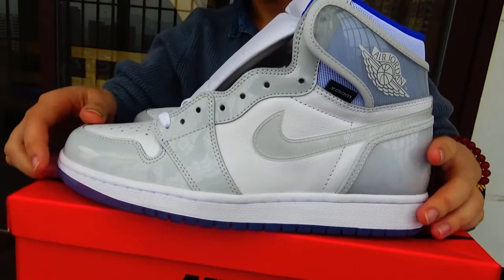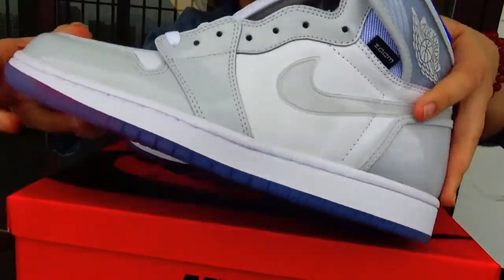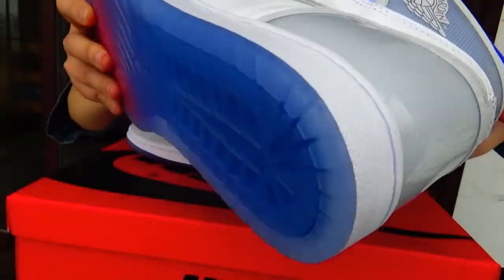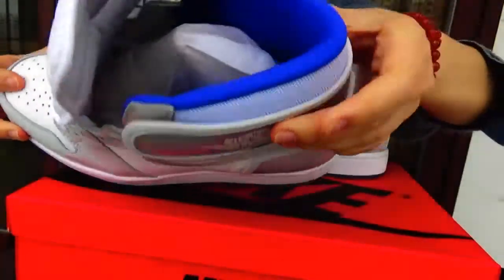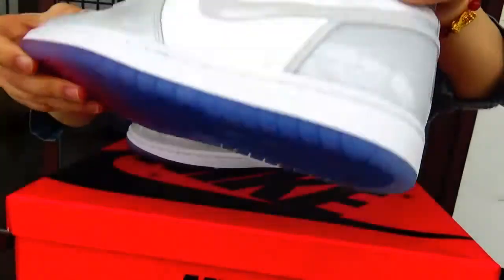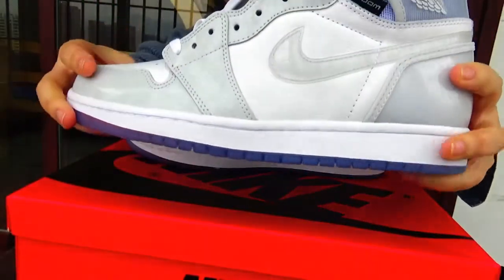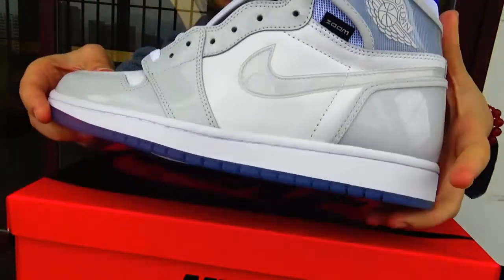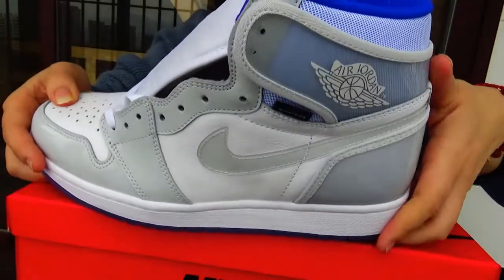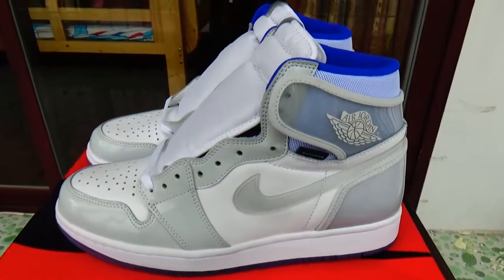Today I want to show you this shoe. This is a Neur sauce for Eldradone 1. The color is unique. Its name is Eldradone 1 Hygium R2T with Blue. Now let's look at this shoe — beautiful.